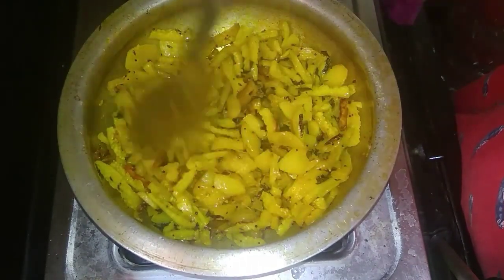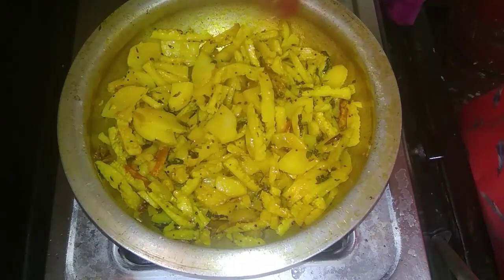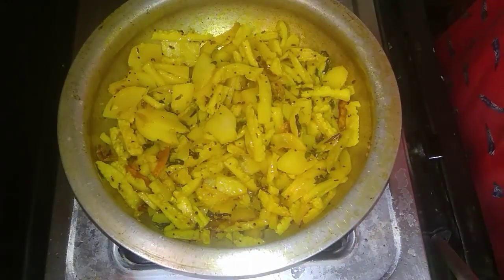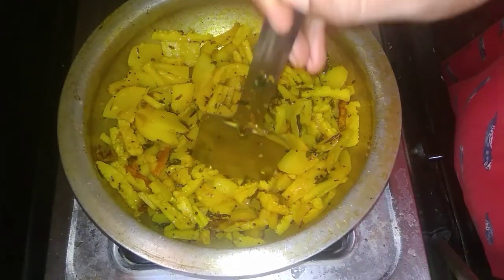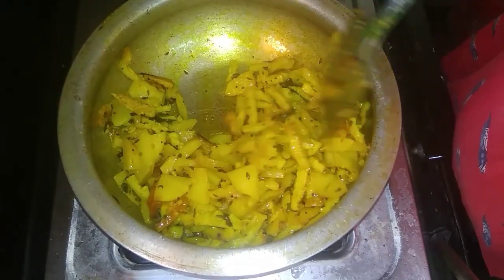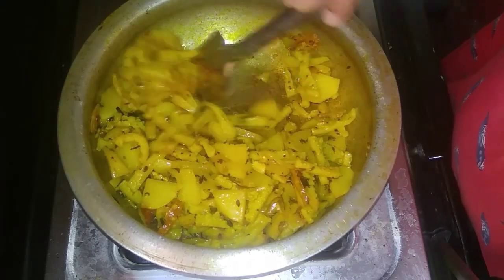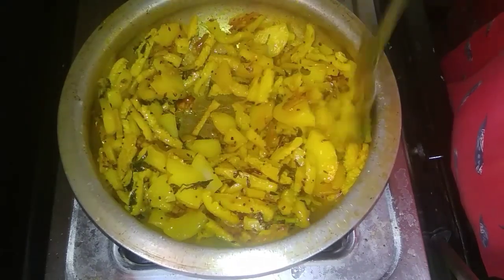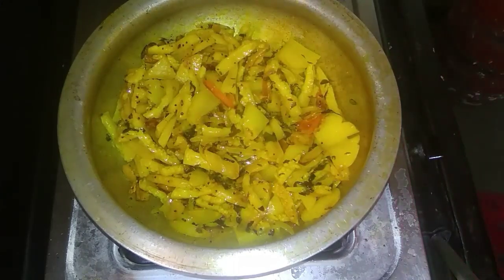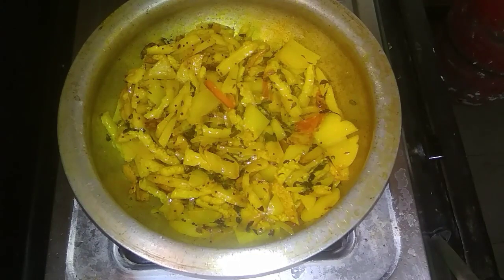I will add oil as the first step. I will fry the potatoes more. Add 2 spoons of oil and fry for 5 to 10 minutes. Then add red chili. I will test it a little bit until it's perfectly cooked.